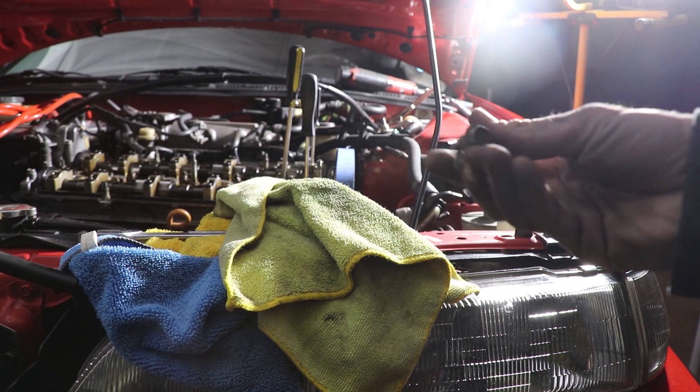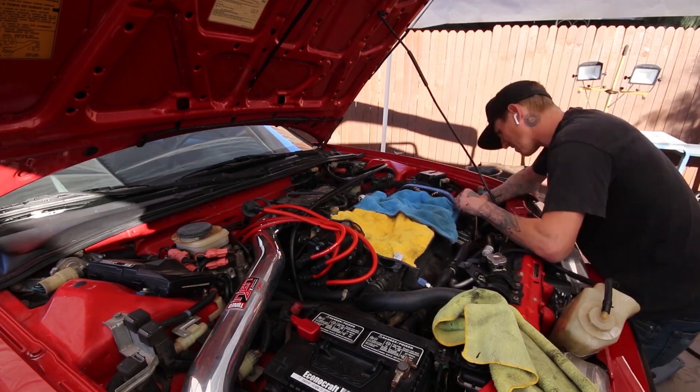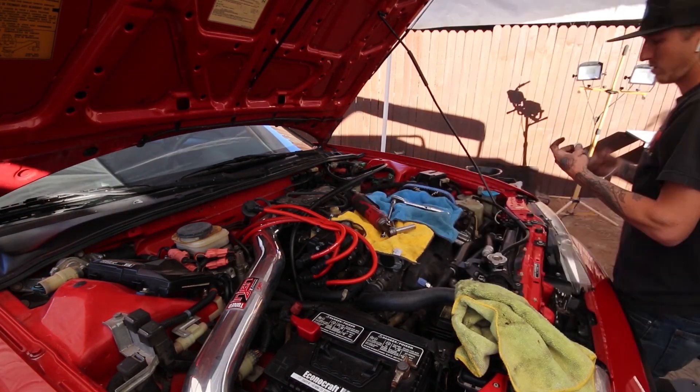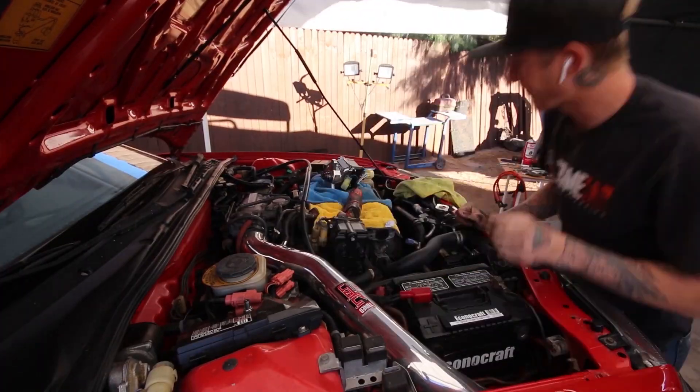Once your marks all line up, you're good to go ahead and reassemble everything — just remember the order you took it apart in. In this case the customer also wanted to swap out the distributor, which is easy — just three bolts — and I was going to set the ignition timing anyway.